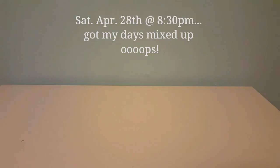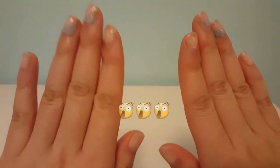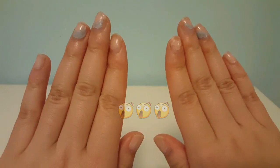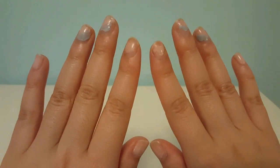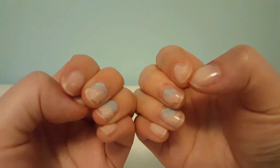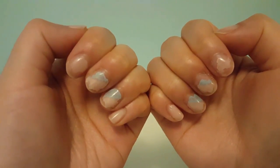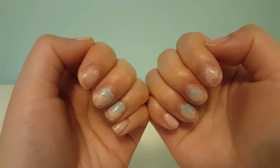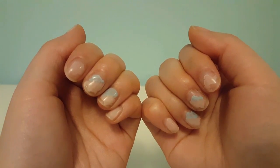Good evening everyone, it's Saturday April 29th at approximately 8:30 PM right now. Check out my nails — I painted them with a protective top coat on Tuesday, so it's been four days. I wash my hands a lot at work and this is the result of all that hand washing.